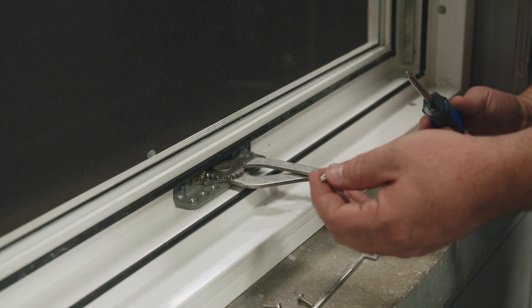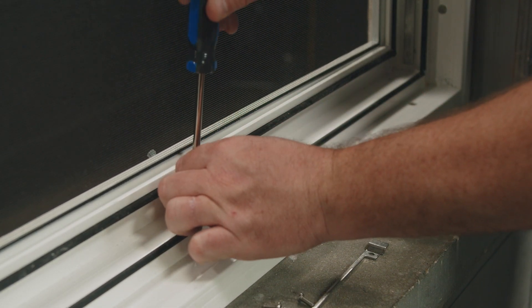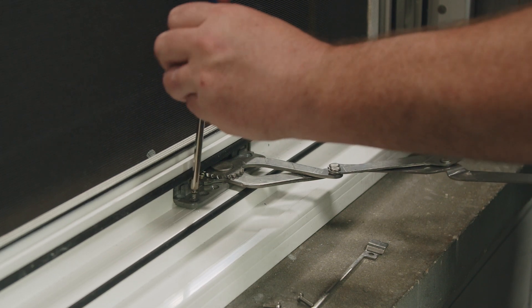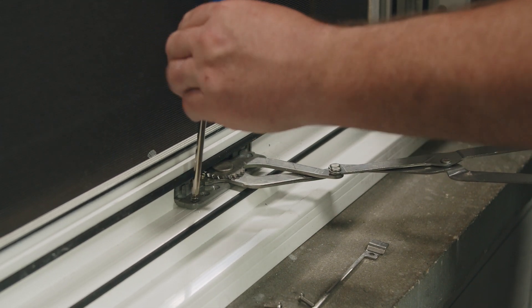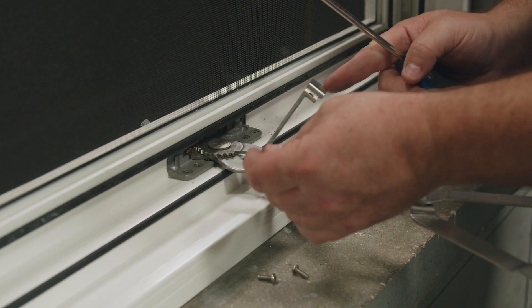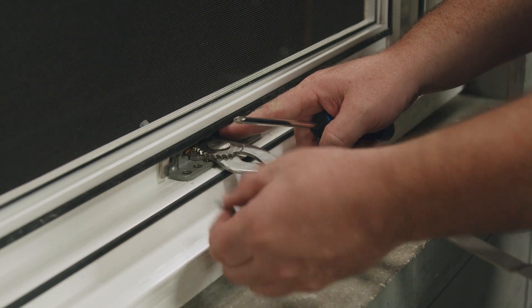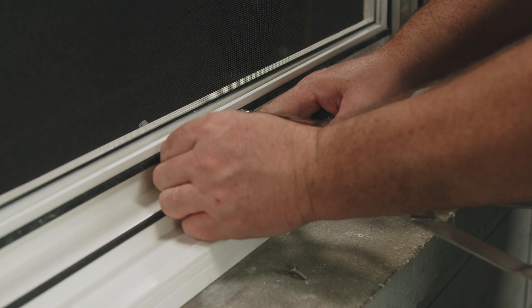I'll use the same six screws to secure the new operator down into the frame. Remember to use a screwdriver to prevent damage to the frame. Now I'm ready for the bracket and the two screws — hand tighten these screws to prevent damage.